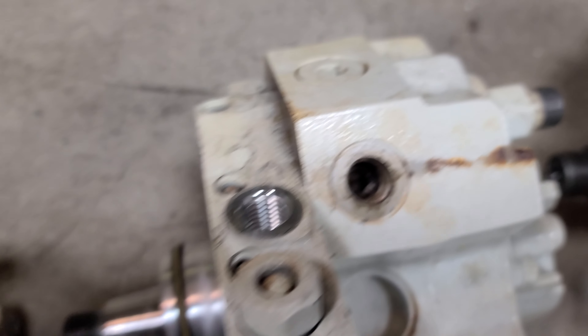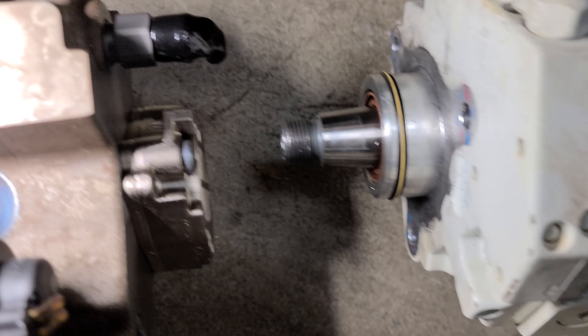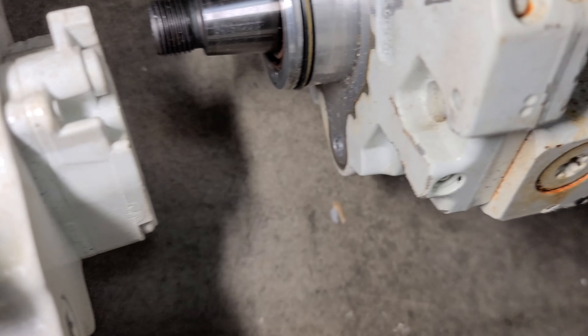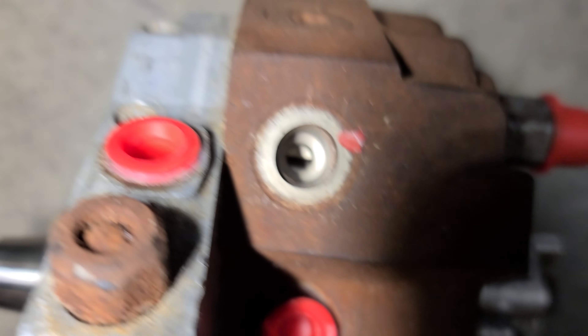That one doesn't look like it's got any rust. I do see some debris. Nice shape — no rust, white. This one's got a rusty case, but it had a plug in it and it is clean.